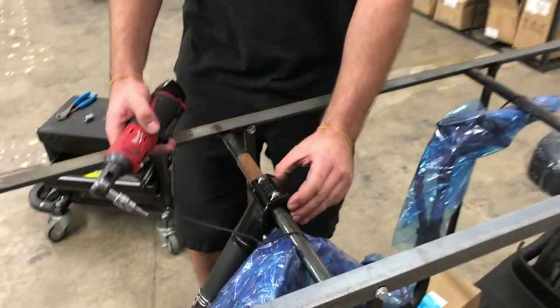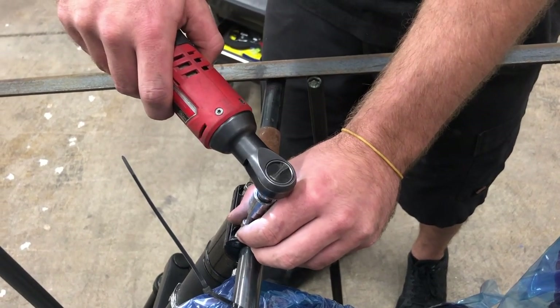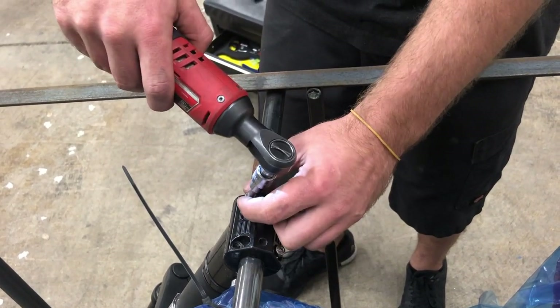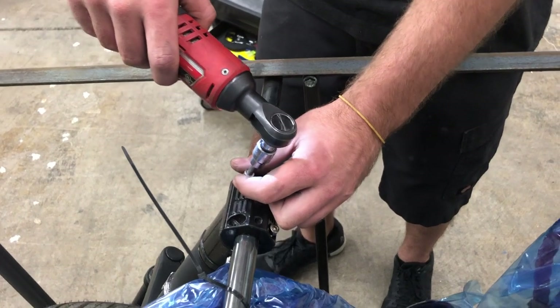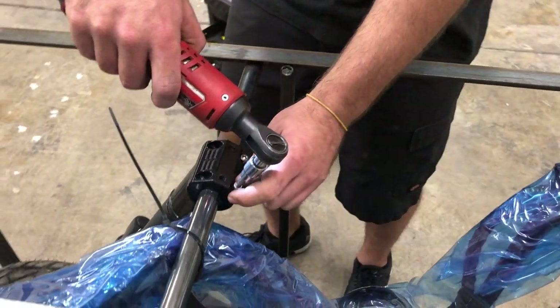First thing you're going to want to do is loosen and take the bolts out on the gooseneck holding it in place. That's going to be with a 3/16 Allen. The other tool you're going to need is a number 12 metric socket or a wrench.